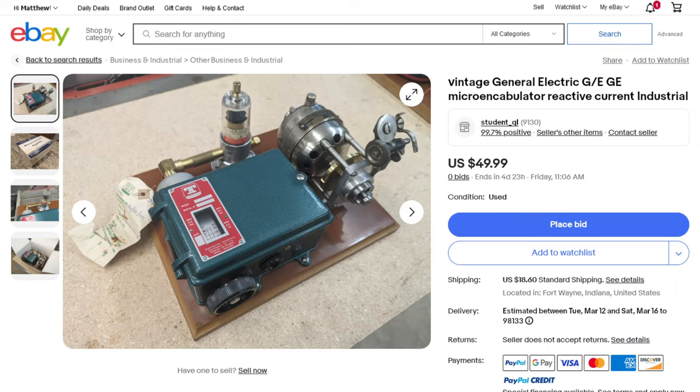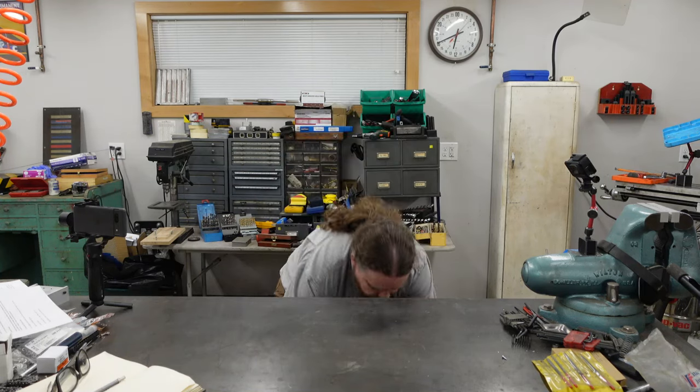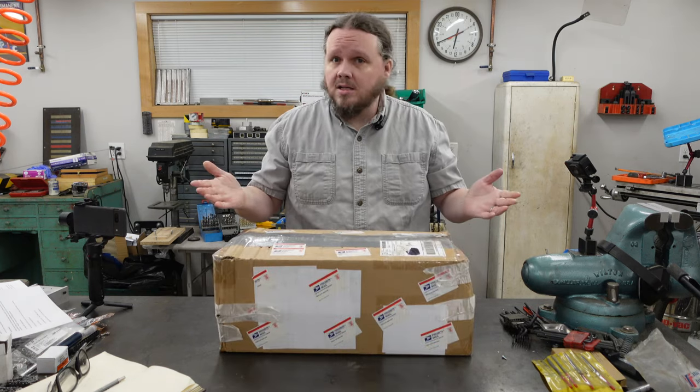This is probably where I would have dropped the whole thing, but then I thought: why not check eBay? Maybe I could find a manual or something? Instead, I found a mint-in-box, new old stock micro encabulator — and it didn't even cost that much. There's even less information available about these online, but they're more or less the same thing as a turbo encabulator, just scaled down for smaller installations. Since this is the 80th anniversary of their original invention in 1944, I thought maybe I should do something special — so I'm going to do an unboxing.